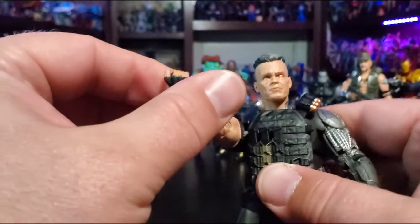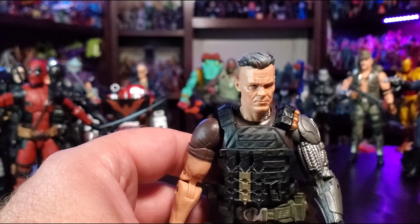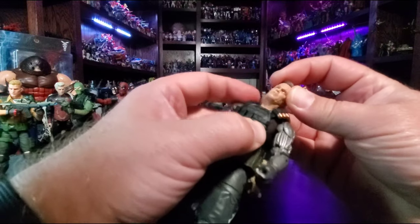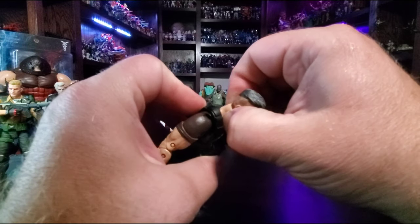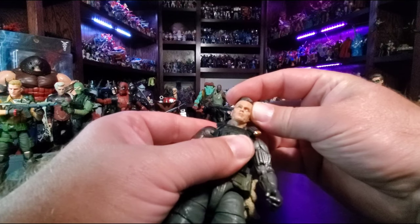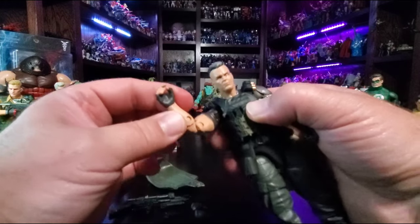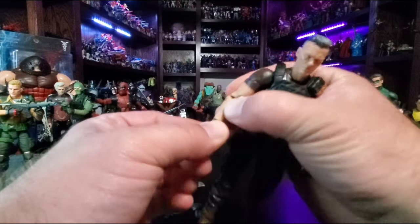What I like most are all the digs they threw in there referencing Brolin — you know, references to time-traveling characters. When they called him John Connor, and then 'One-Eyed Willy' — I about lost it, that being the big shout-out to Brolin in The Goonies. Going over articulation real quick: he's got a ball joint in the head which allows for a plethora of movement. The neck joint might be static — it's either static or just really stuck. Shoulder rotation, swivel, bicep cut, double-jointed elbow with pins.